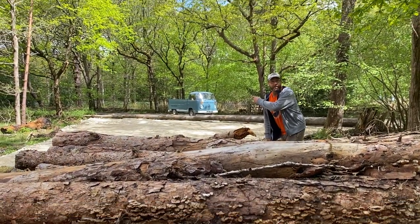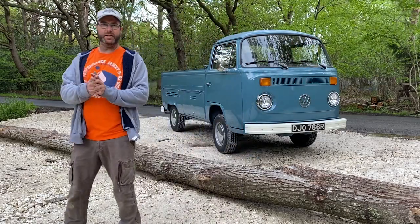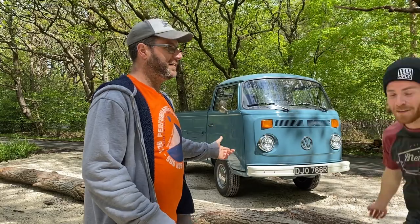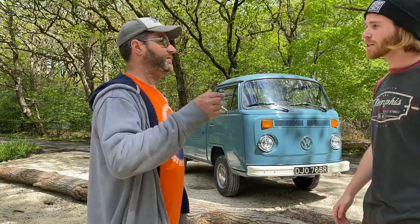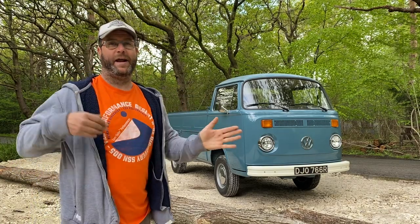Van. Swedish blue. We've arrived. That was a lovely jolly through the countryside. So we've got a 1978 late bay single cab. Picked her up in Denmark - it was a bit too much of a bigger project for the guy I got it from. Found it on good old eBay.